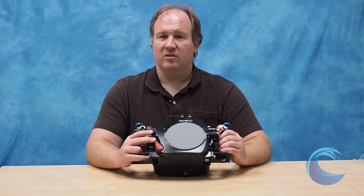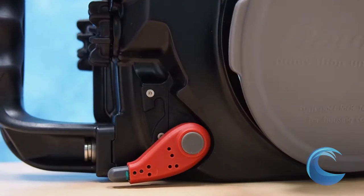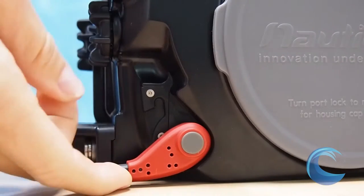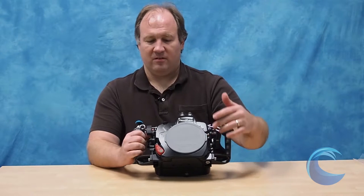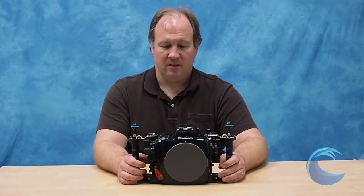One of the best things about this housing is it's the easiest housing to remove the port. You just go like that, the port comes off. Put it on, the port comes back on. That combined with the little lens release means that you can change your lenses on the boat between macro and wide angle very quickly without having to open up the housing.